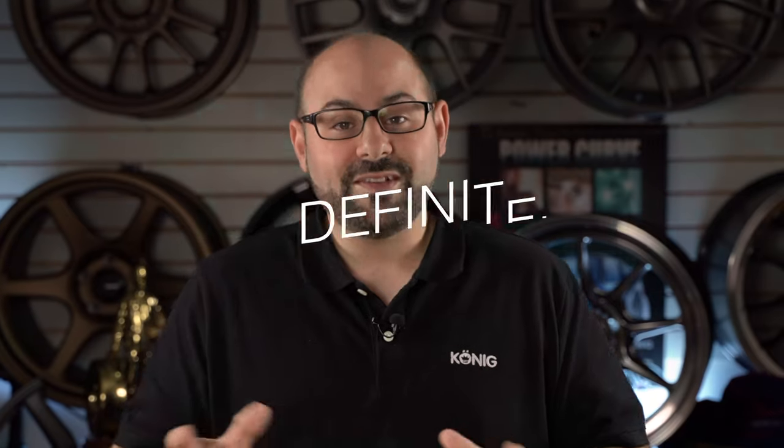Isn't Floform just cast? So, definitely not. This is like saying that rubber is the same thing as tires, and cows are the same thing as hamburgers, and cotton is the same thing as t-shirts. Just because something has the same origin doesn't mean that it's the same final product. We're going to explain the difference between a Floform wheel and a traditional cast wheel coming up after this sweet intro.